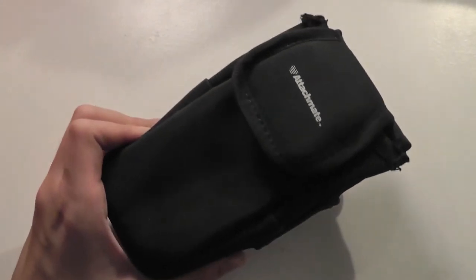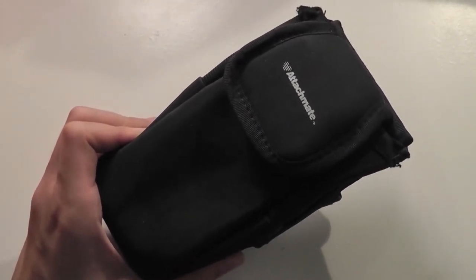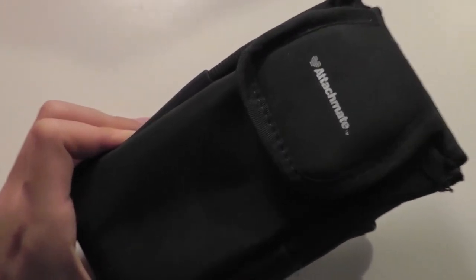Overall, a pretty good case. We are pleased with the performance. You can check out our written review and comments on this case at OS Reviews. Thanks for watching this video first look at the AttachMate camera case.